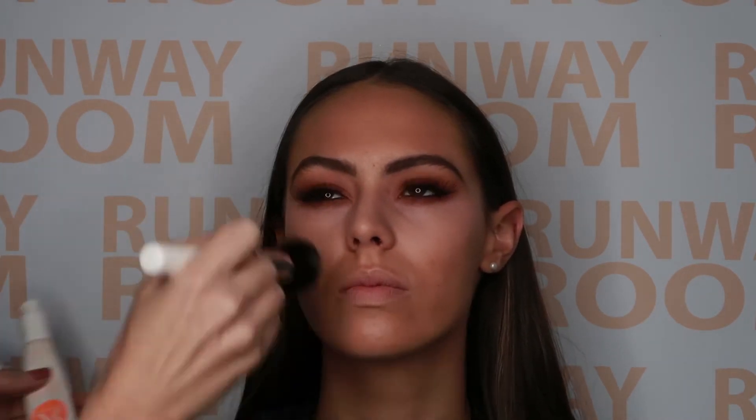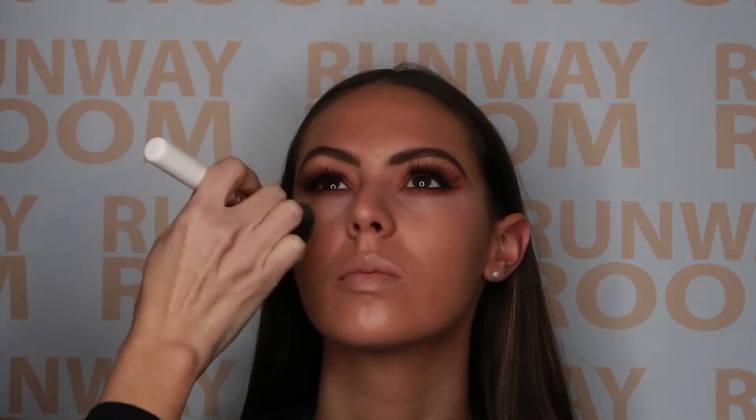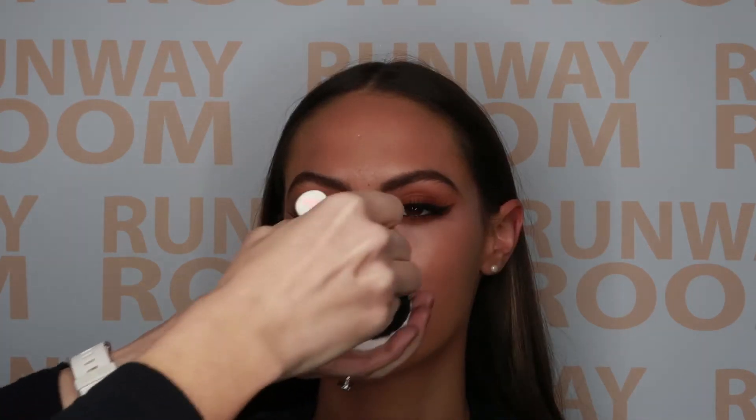Layer up the skin with an extra pump or two of face base foundation or mineral stick foundation depending on the coverage required. We then go in and set it with either the invisible setting powder or the mineral powder if you'd like a bit of extra coverage.